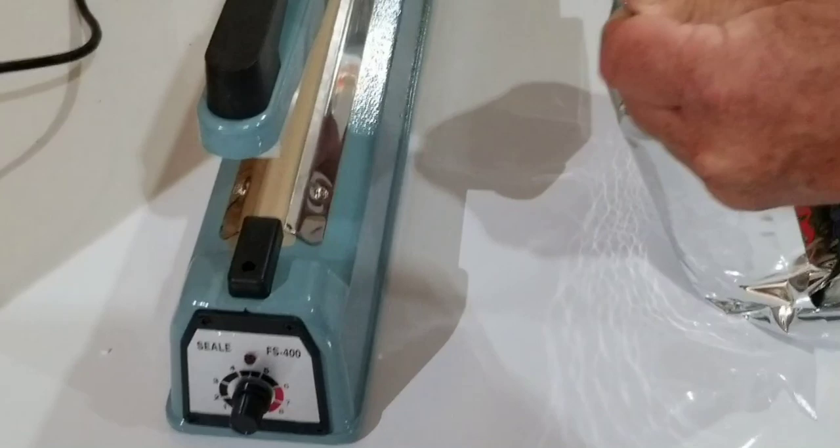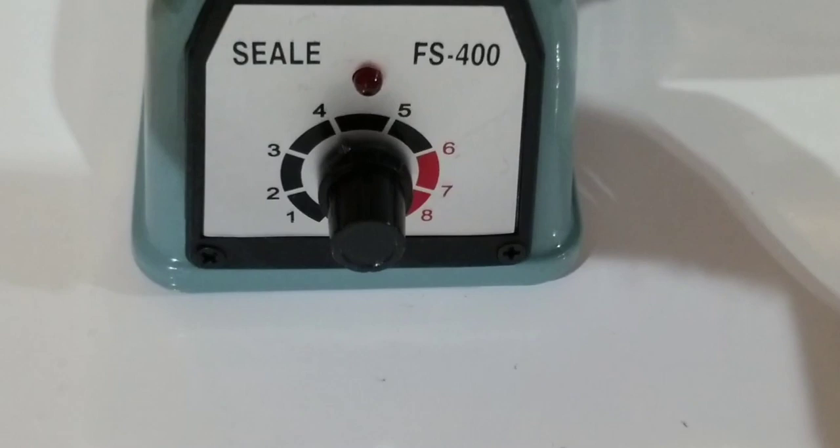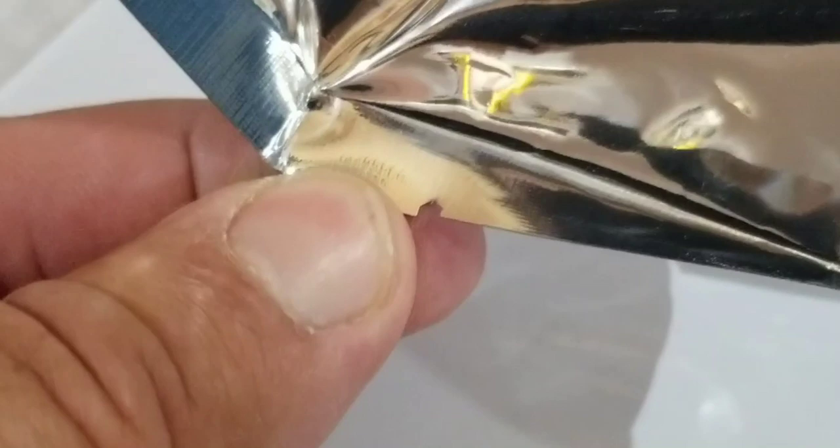I wanted to show you how the seam sealer works — it works really well. You just make the Mylar bag as flat as possible, move your fingers back a little bit, and hold this thing down. You'll see a light come on, and when it goes off, it's done. It's perfectly sealed. I did notice there's a tear part on the bag — you want to seal above that tear part, because that's for opening the bag later. This bag is perfectly sealed with nitrogen inside and an oxygen absorber.